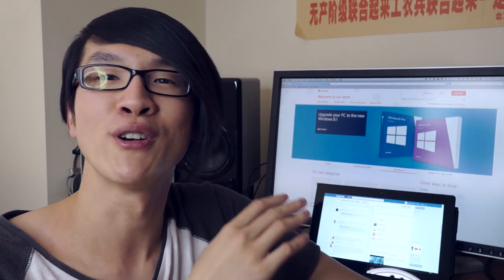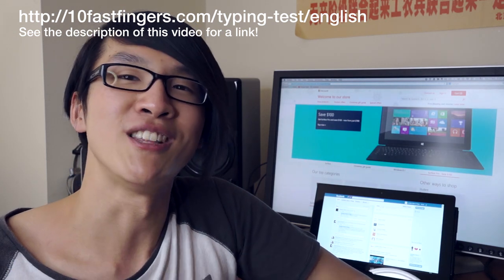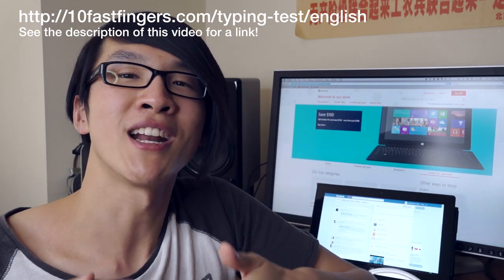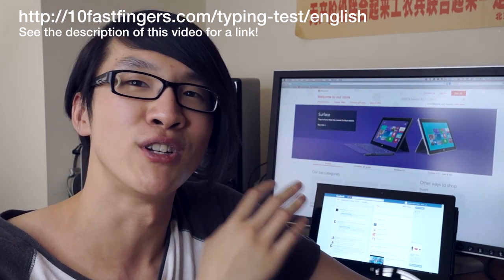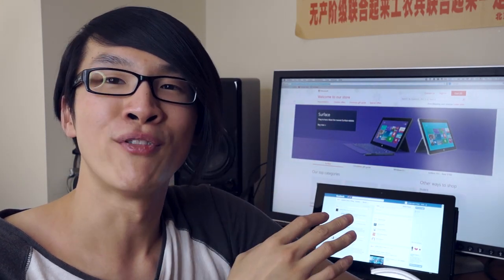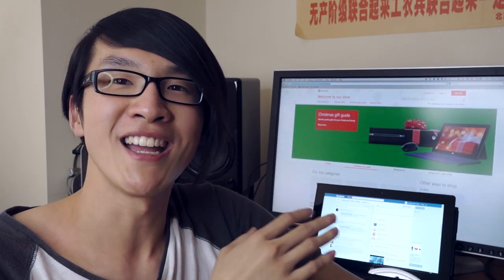Now I'm going to show you my performance on some typing tests on the new Type Cover 2 vs the old Type Cover. This is not going to be a scientific test, it's just a free typing test I found over at 10fastfingers.com. It's not real world typing, but I'll try to give you my results averaged over 5 runs on the Type Cover and the Type Cover 2. Also I'm going to be performing the typing test on my new Surface Pro 2. So on a side note, if you're interested in my review of that, just subscribe to my channel and you'll be notified when that's uploaded.